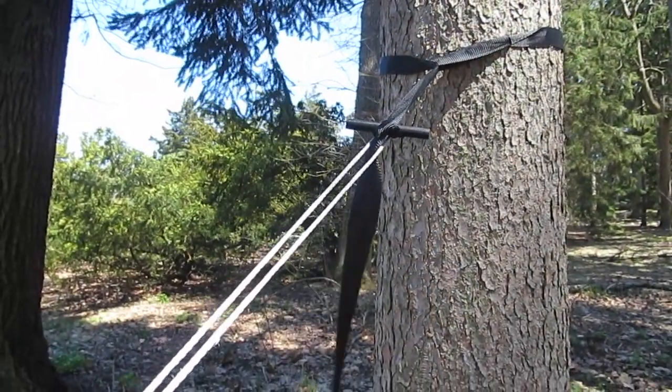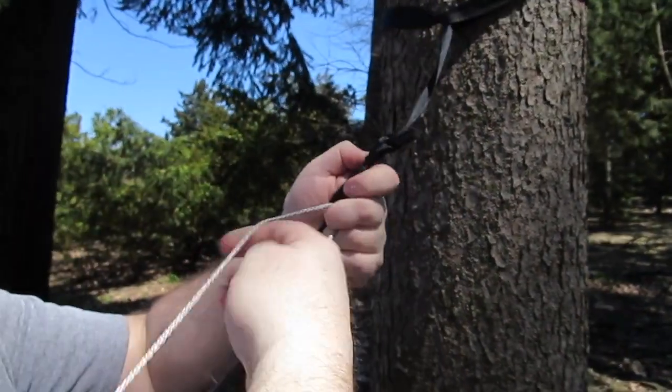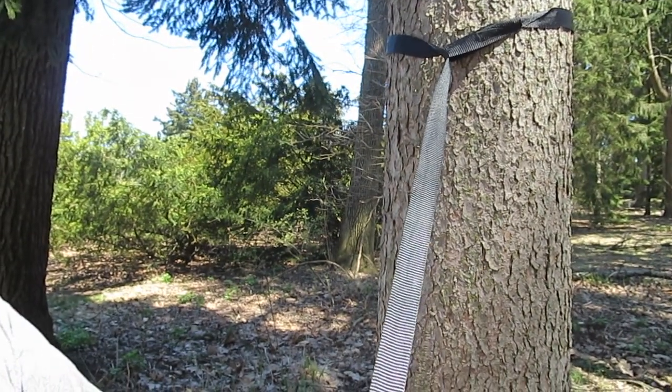To take the suspension system down, one of the good things about the Marlin Spike Hitch is that once you remove the Whoopie Sling, all you have to do is pull the toggle out and pull the strap. Everything's ready to go.